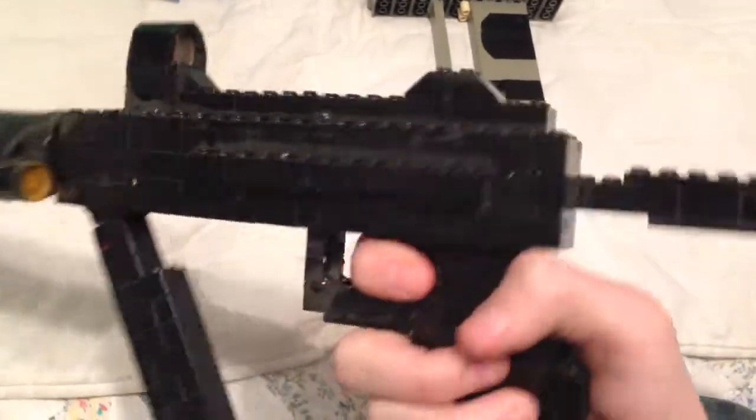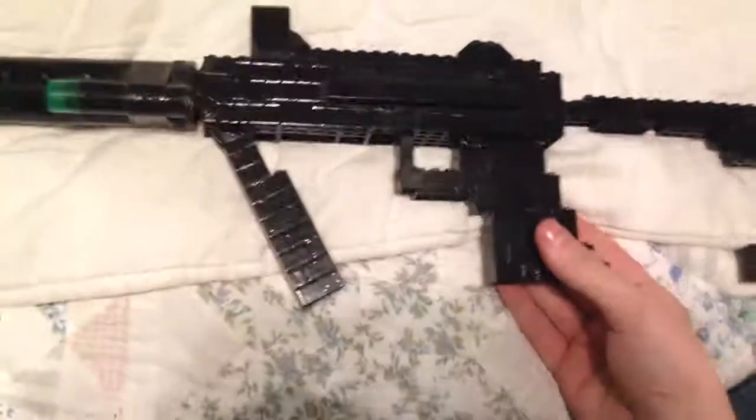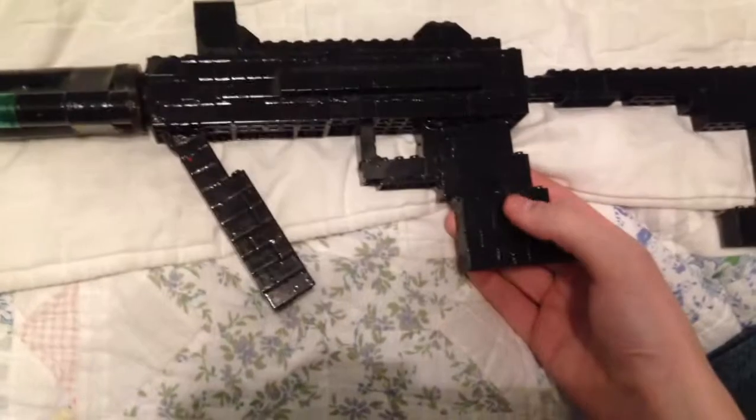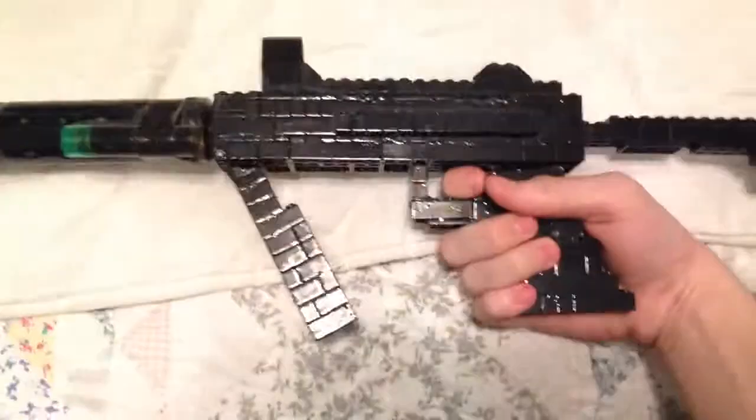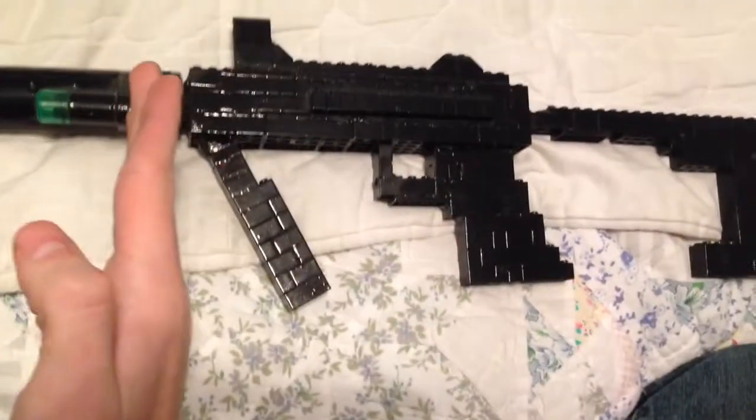It's got the rear sight, which is useless when you've got the red dot, I guess. And the front foregrip thing doesn't move, because it's kind of hot glued in place — it's one of those swivel pieces and it would have just kind of moved around when you're holding it.